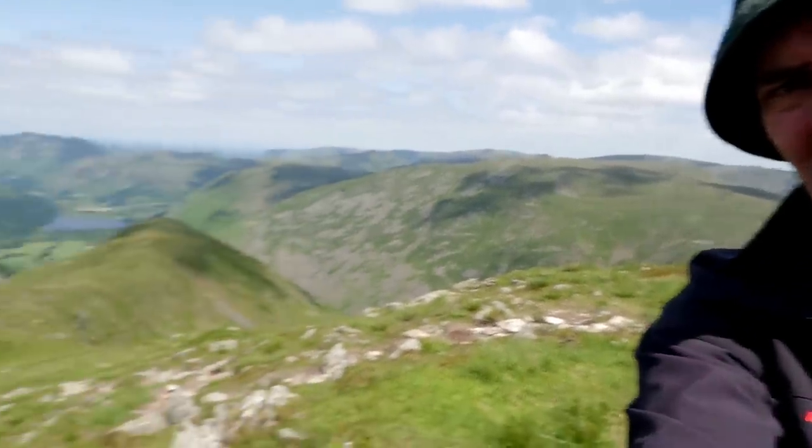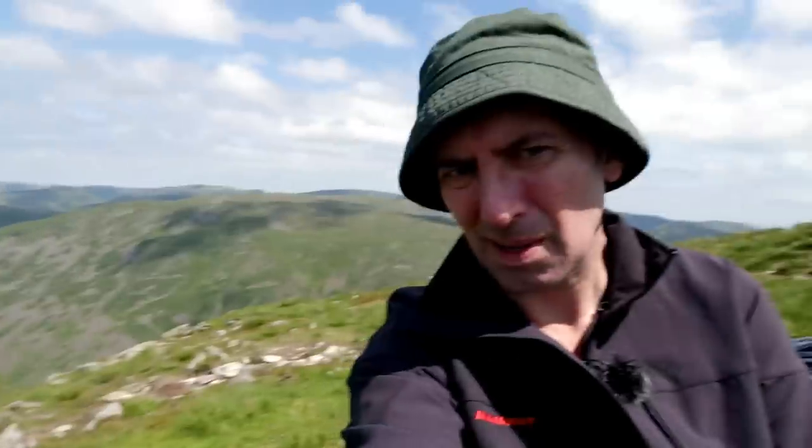I'm just going to make my way down to Middle Dodd — see that in the background. It's not the best light, I keep harping on about that. So what I'm going to do now is show you a selection of my favourite images taken with my telephoto lens.